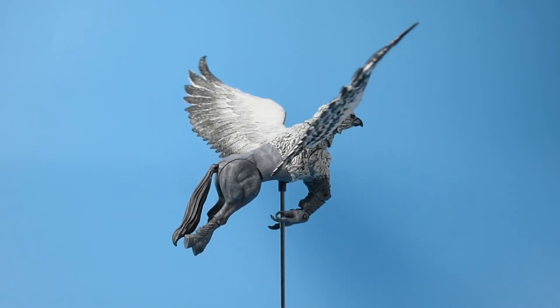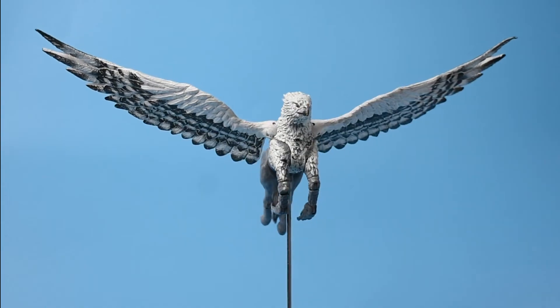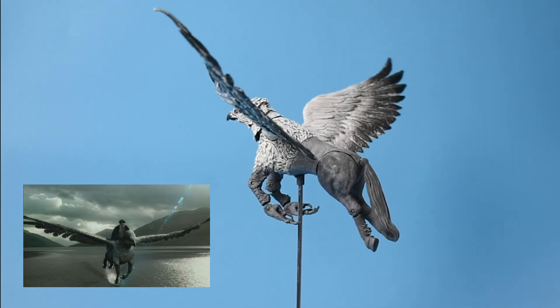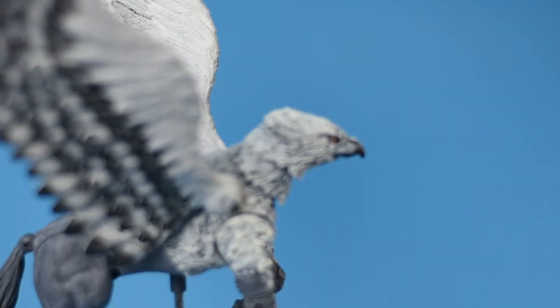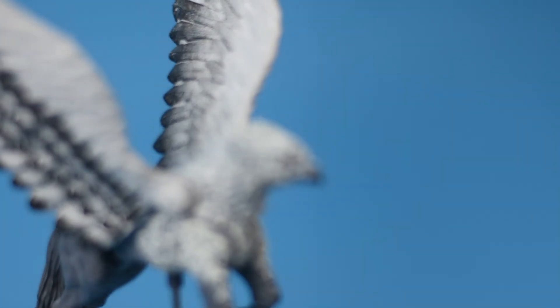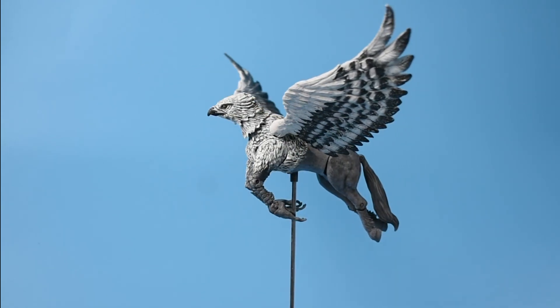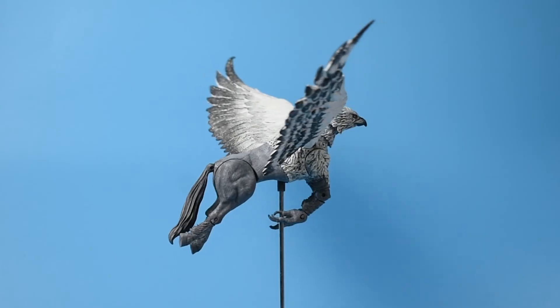I actually like it better in this configuration because it gives more of a magical vibe when it's flying — it's as if I'm reliving the scene from the Prisoner of Azkaban as he was flying with Harry on his back. That is all for this unboxing. I hope you enjoyed this video; don't forget to like and subscribe for more action figures and anything Harry Potter related. Thank you!